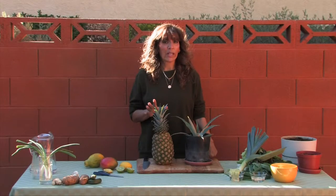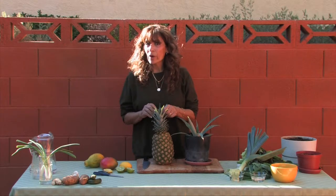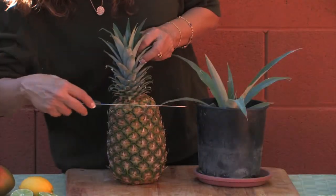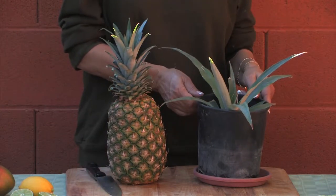Some plants do great if you put them directly into a pot or container. Pineapples are like that. If you'd like to try to grow a pineapple, cut the top portion off and place it in a pot of soil just like I have here.